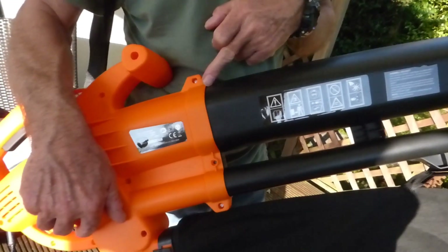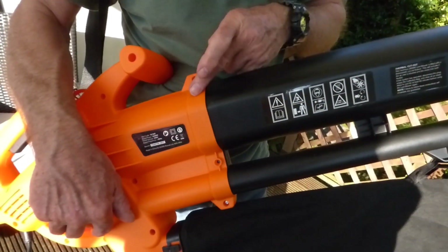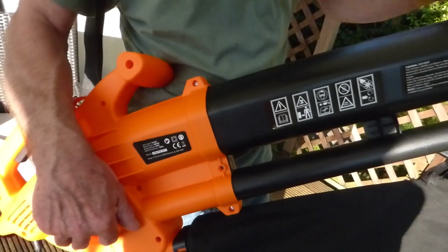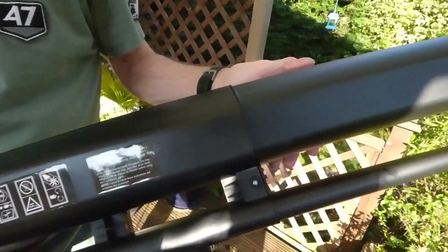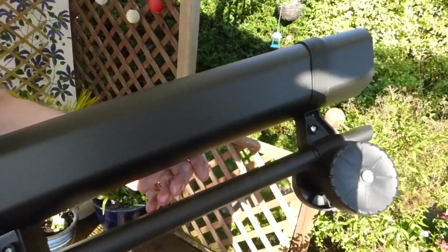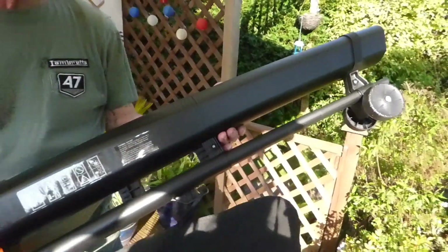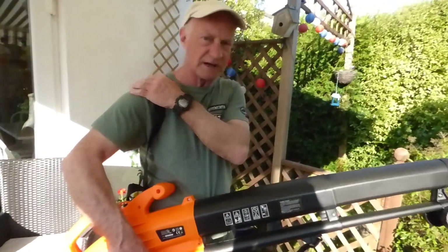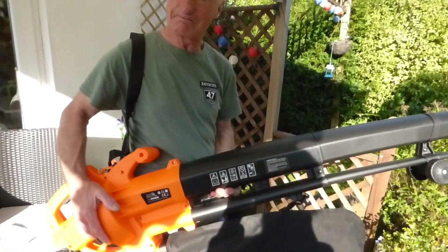Assembly is really easy. This part just locks in there — pretty simple, just one screw. This part locks into that tube, again dead simple, one screw. On the end there, that part just clicks in. There's a screw supplied, so it's literally three screws and it's all together. The straps are already attached, ready for you to adjust, and you're ready to go.